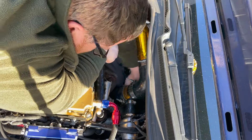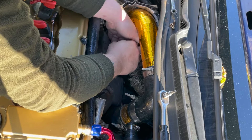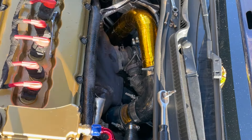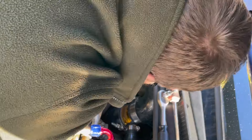I'm cracking on with the removal of the manifold. Here I'm removing the external wastegate from the manifold - I just need to undo the clamps that hold the dump pipe from the wastegate to the exhaust, and then I can finally free up the clamps from the manifold, which I'm having some trouble with as you can see, and then pull the wastegate away.